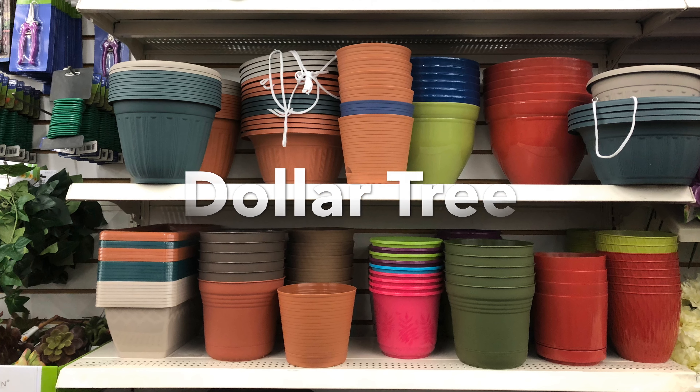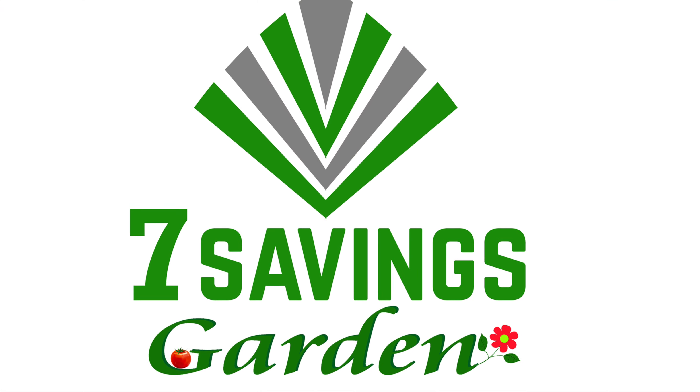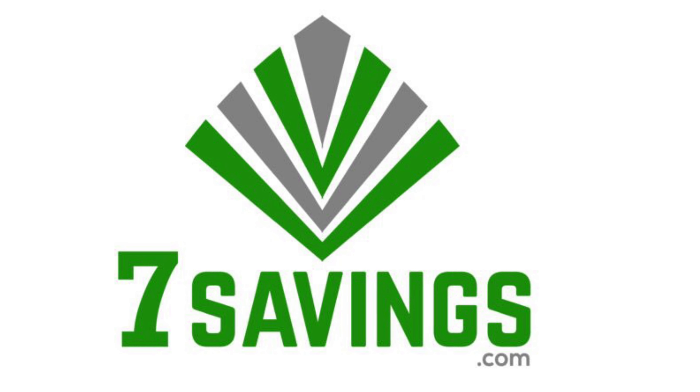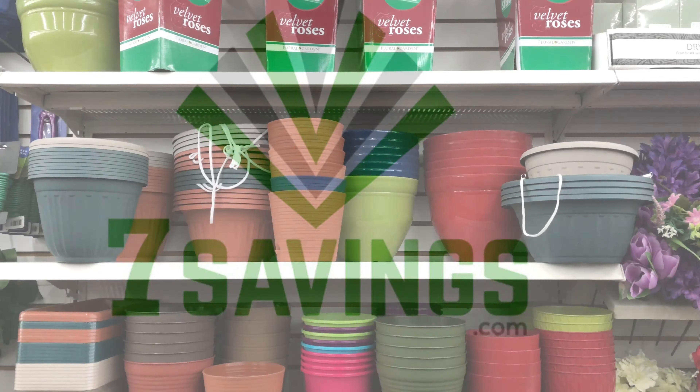Gardening supplies and seed starting items at Dollar Tree. Hello everybody, welcome to Seven Sebes Garden, where we talk about gardening, ways to save money, and other special events.